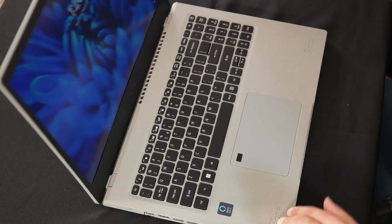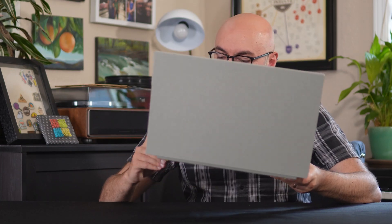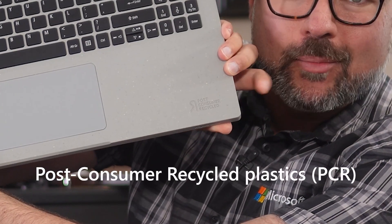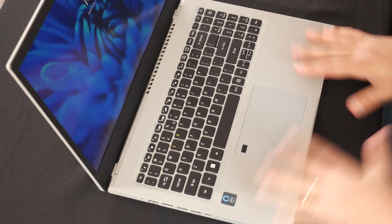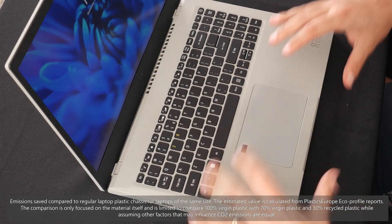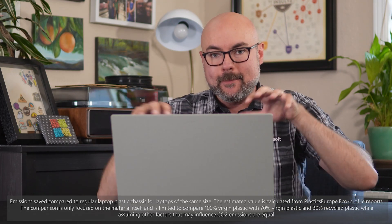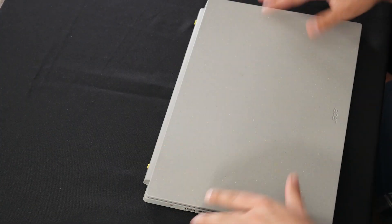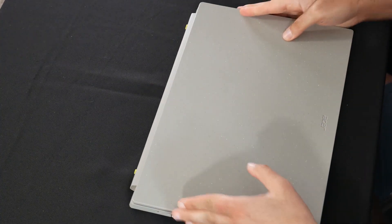From our very first glance at the Aspire Vero, you can see what makes it just so different. And it's not shy about telling you — the Vero is made with PCRs, or post-consumer recycled plastics. In fact, 30% of the plastics in this device are made of PCRs, reducing the CO2 emissions created by each device by around 21% compared to a device made of 100% net new plastics. So we're talking about the top and the bottom cover, the screen bezels, the operating surface — all use PCRs.